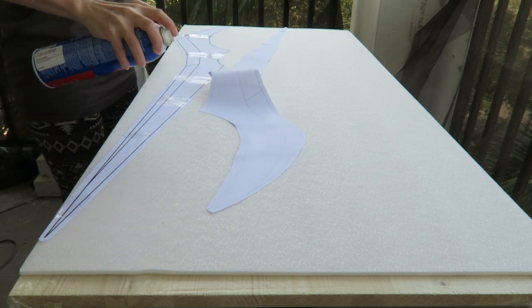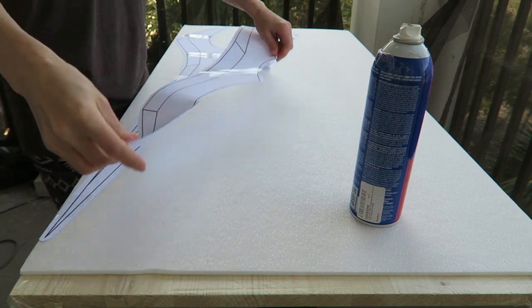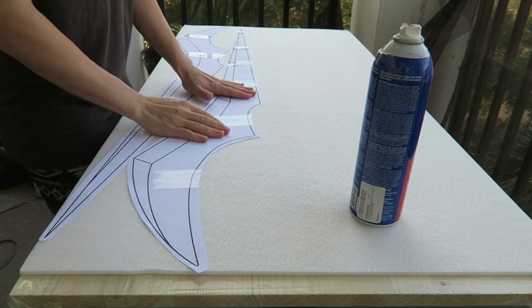I'm testing out a method for creating a Halo energy sword using fiberglass. To get the template, I just traced out a reference image using Illustrator, and now I'm going to cut that out of some foam, which will be the base for forming the fiberglass.